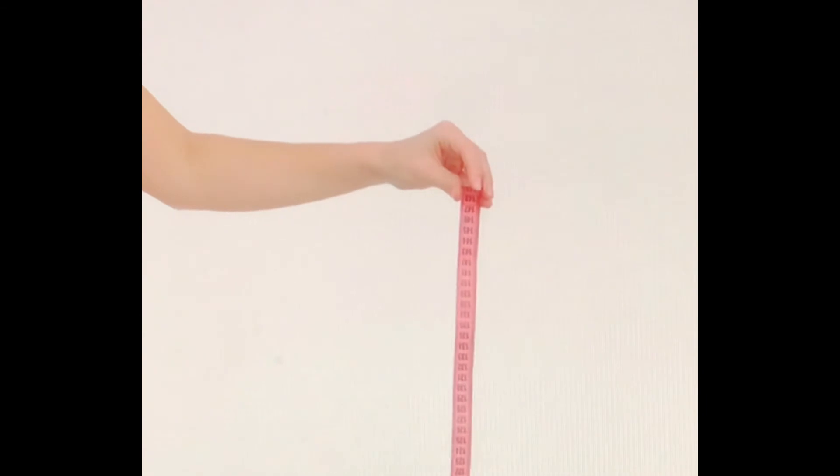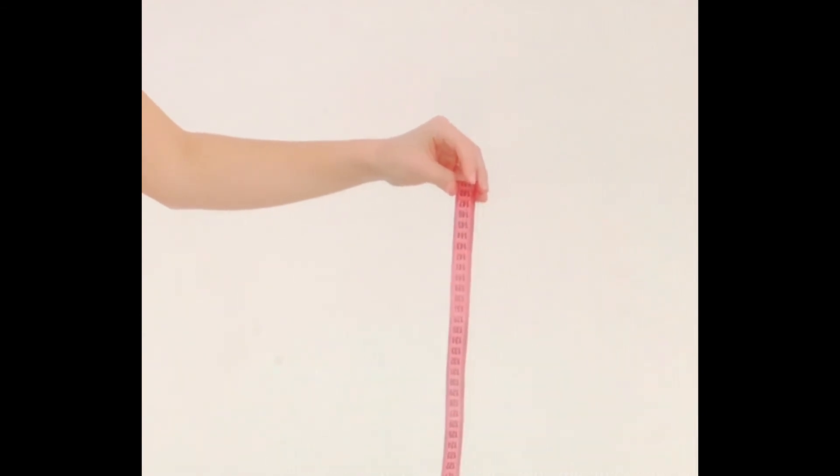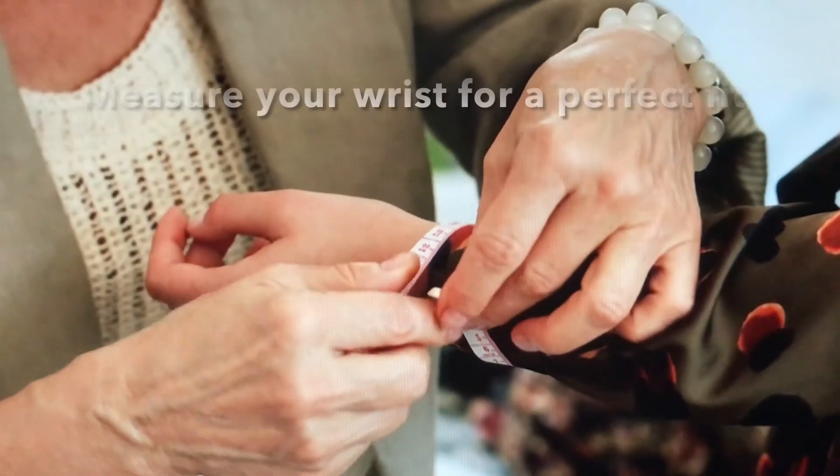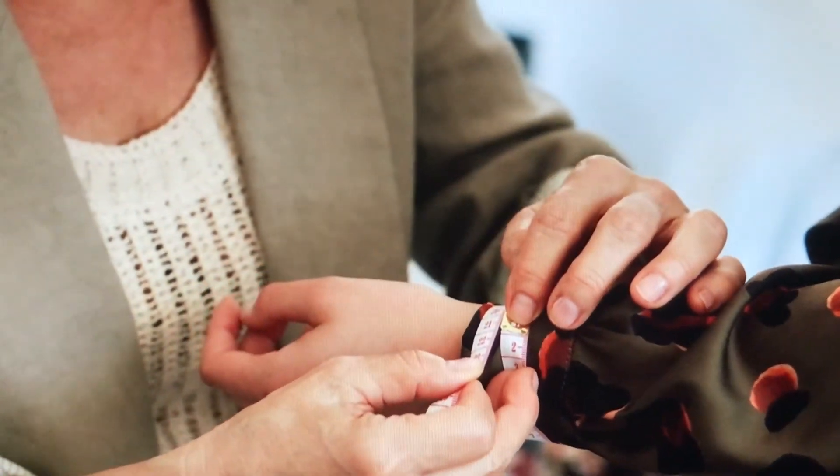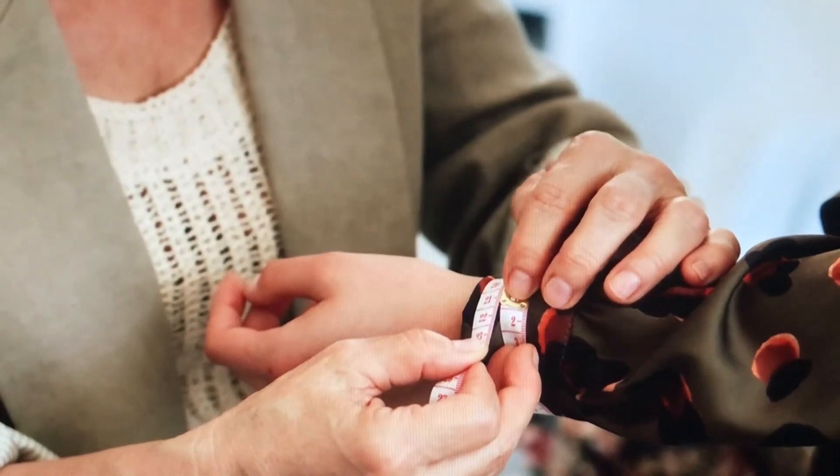Last, measuring your wrist. Measuring your wrist accurately will ensure a comfortable and perfect fit survival band. Your wrist size is where number zero meets with the highest number on the tape. Now you're ready to purchase your custom survival band.